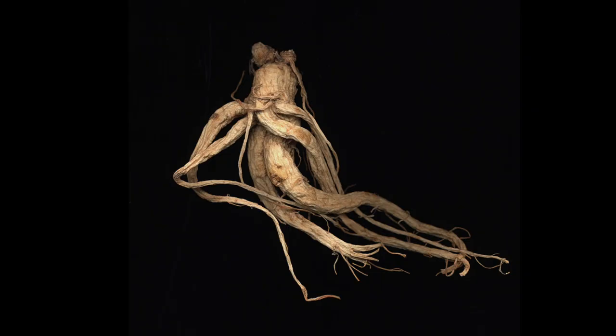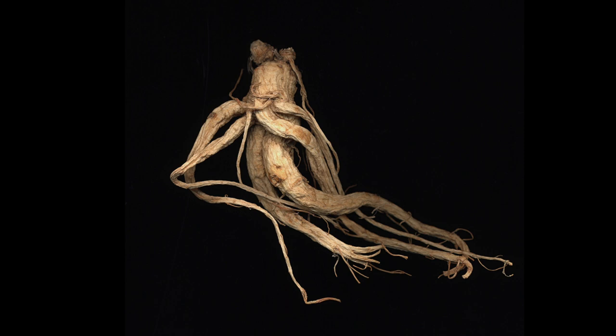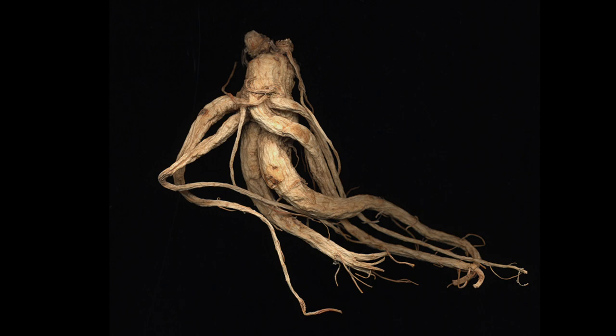My name is Evan Lee. I live and work in Vancouver and my exhibition, which is guest curated by Bill Jeffries, is Elders and Roots. The exhibition is comprised of three different bodies of work.